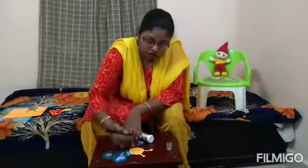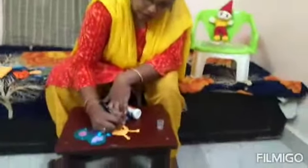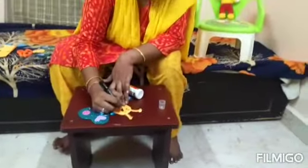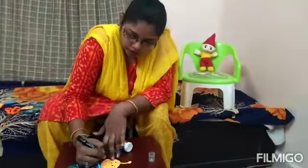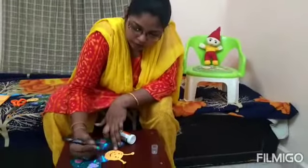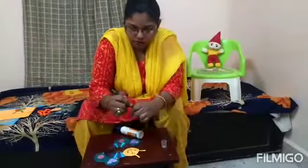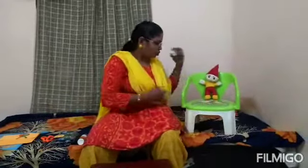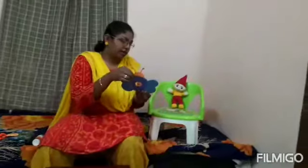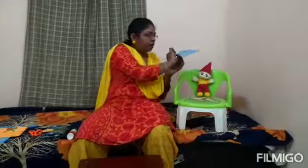We have to color this antenna. I have done a butterfly! See — butterfly, butterfly! The butterfly is complete.